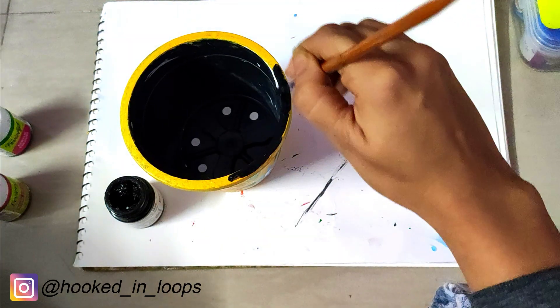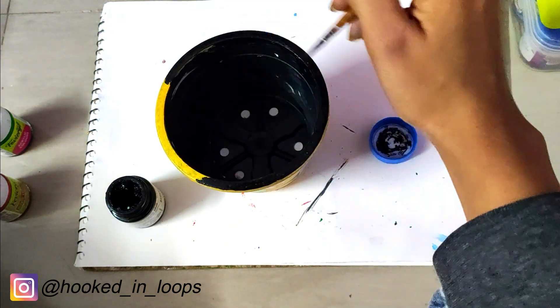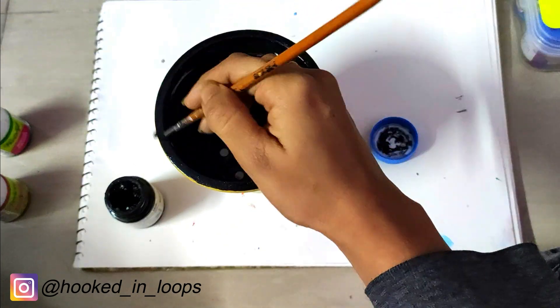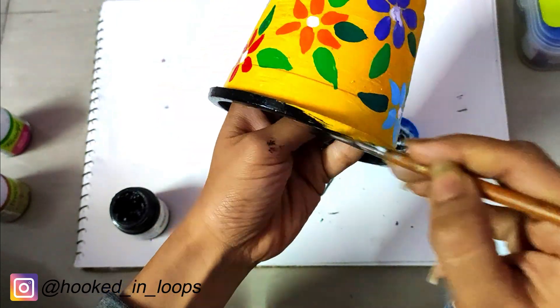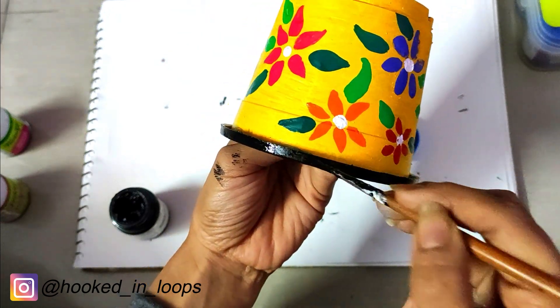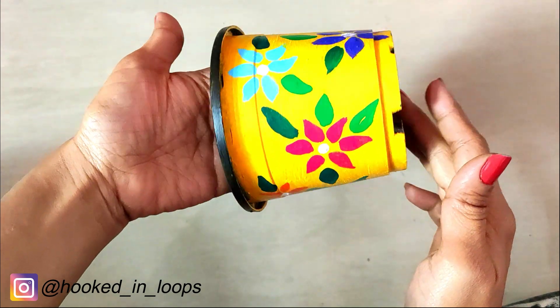I did a black colored border. Finally my pot painting is done — it's really simple, cute, and colorful. I hope you like this tutorial.